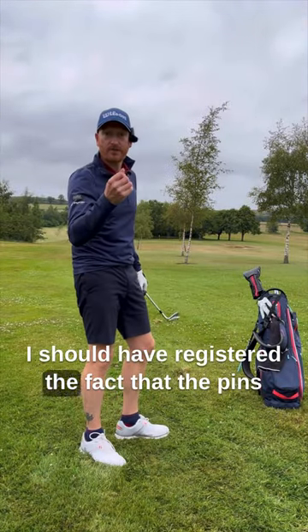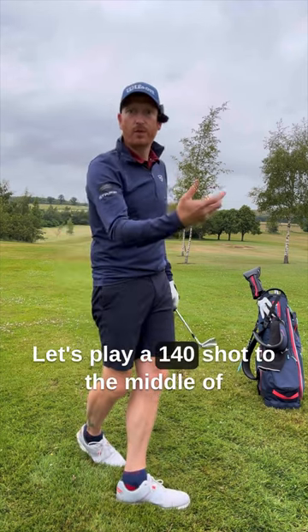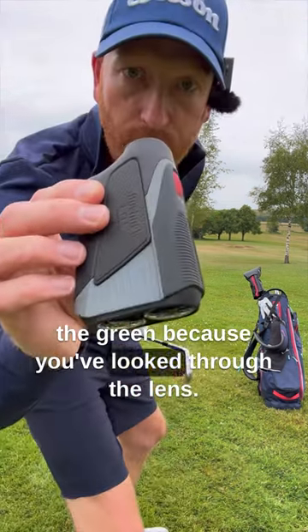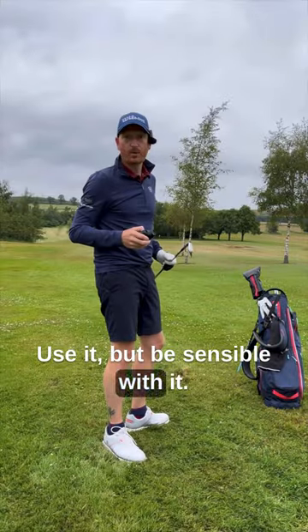I should have registered the fact that the pin's on the front edge, so it's 131 — whatever it was to the front edge — and played a 140 shot to the middle of the green. Because you've looked through the lens, don't get sucked in by the laser. Use it, but be sensible with it.